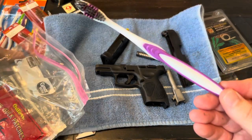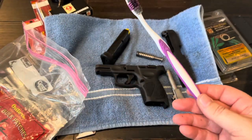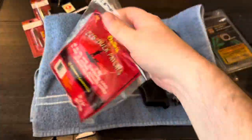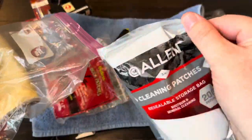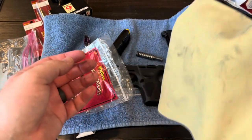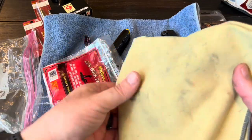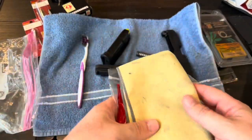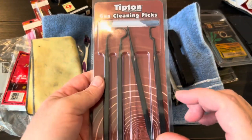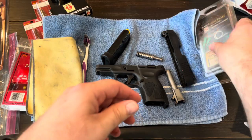I use old toothbrushes — you can get a six-pack for a few dollars. I keep patches in here as well, and then I have a cloth for wiping oil off the slide after everything is back together, or for cleaning the outside of the magazine. I also use picks for cleaning along the slide — there are different shapes and sizes — and I use bore snakes, typically for nine millimeter and 22.